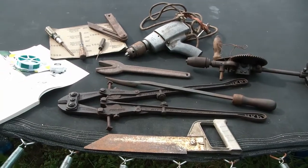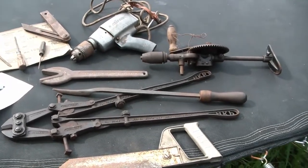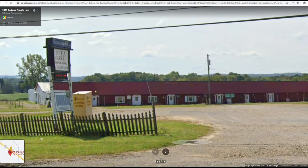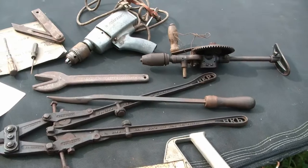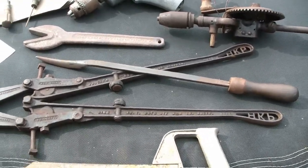Hey, Toolarinos. I've got another quick little tool haul here. This is from a flea market called Michelangelo's Flea Market, west of Newcastle, PA. And I picked up some neat things.